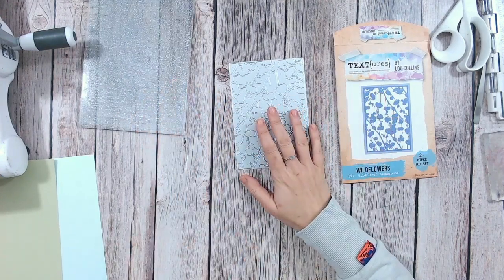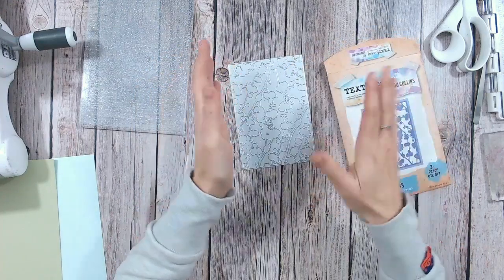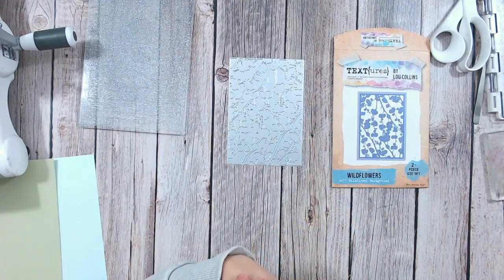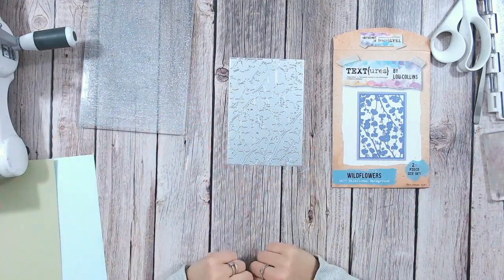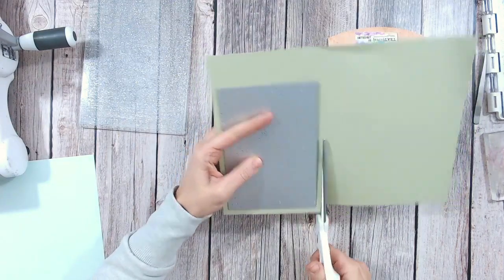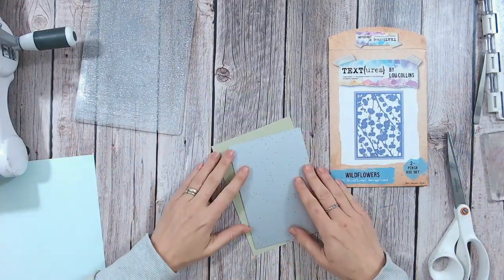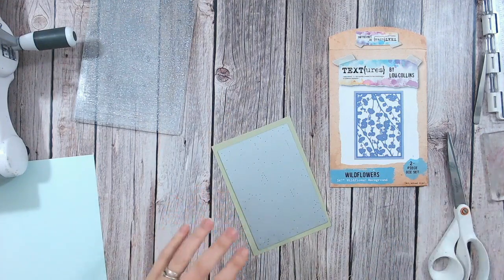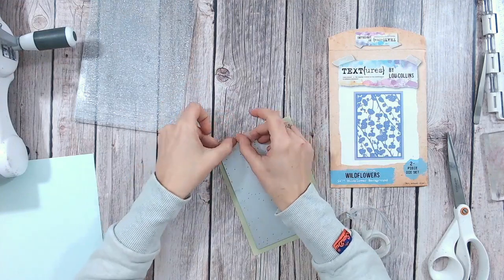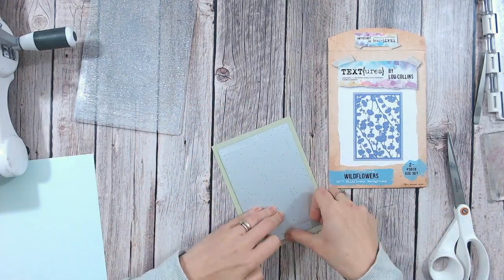I'm going to start by cutting this panel with slightly thinner borders. There is a border die included in the die set, but I'm going to cut it by hand because the die gives quite a wide border and I want a thinner one. A lot of this card I'm making up as I go along — you'll get to see my thought process, and if I make any mistakes I'll leave them in so you can see how I tackle that. First, cut a piece of cardstock a little bigger than the panel. I'm going to use a pale green, though most of it will be covered with inking and texture paste.